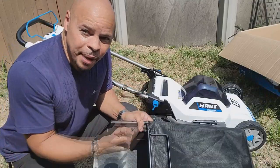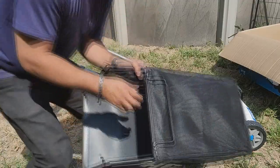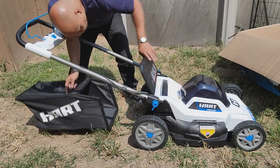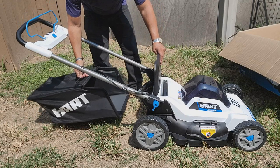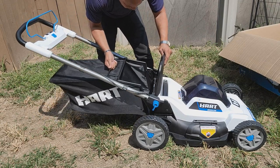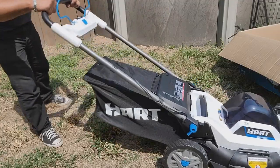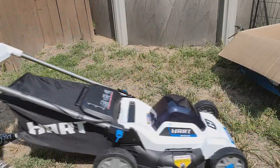Now let me see if I can put the bag on the lawnmower — see how simple or difficult that is. I'm assuming I lift this up. The mulching tool is not in there, that's good. These two hooks hook in right there — put it right there. Oh, that was too easy. I like that a lot.